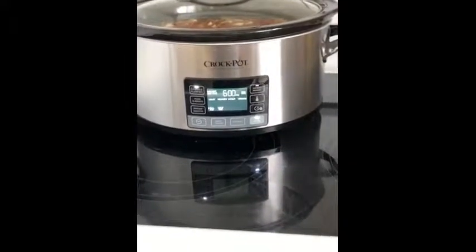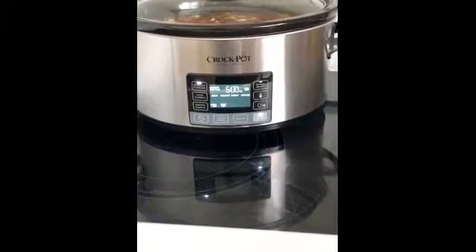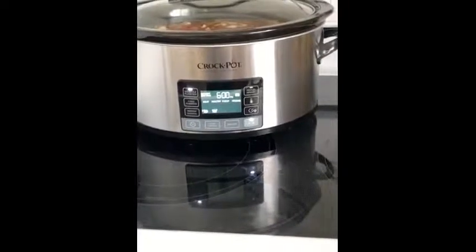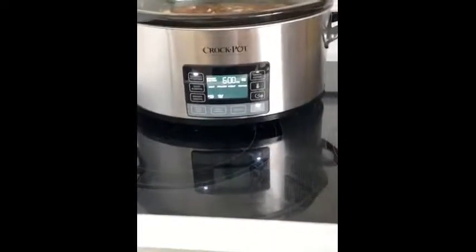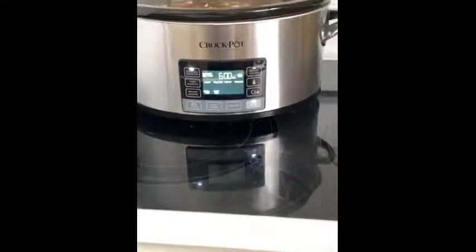Hi, it's Sherry Erickson from Alberta, Canada. Just setting up the crock pot scheduled program in order to make a pot of soup. It works very simple to use. You just push the scheduling and tell it that you're making a pot of soup.